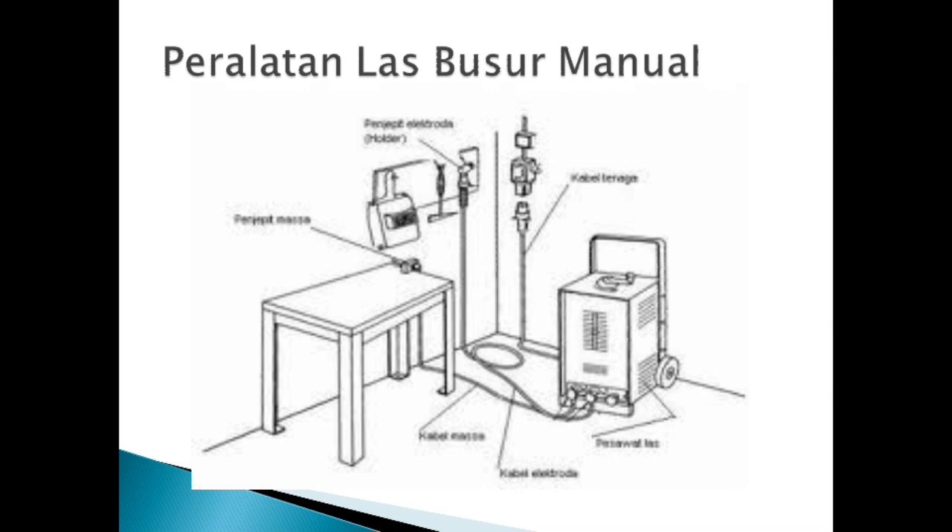Peralatan las busur manual. Di slide ada peralatan las busur manual: ada mesin las, ada kabel, ada penjepit masa, terus untuk elektrodanya, ada kabel masa, kabel elektroda, dan juga kabel yang langsung ke tegangan tinggi. Ada palu dan juga ada kedok atau topeng, dan juga meja. Itu peralatan las busur manual.